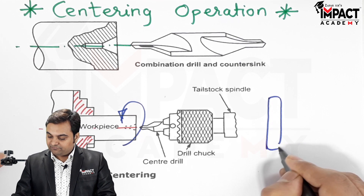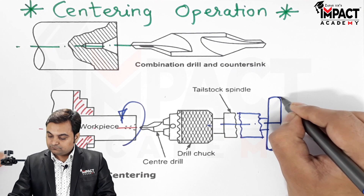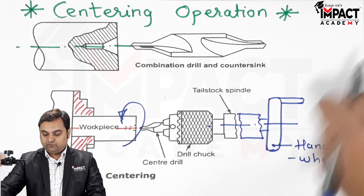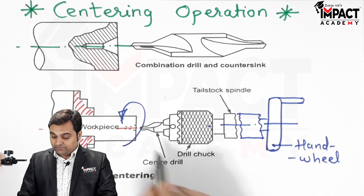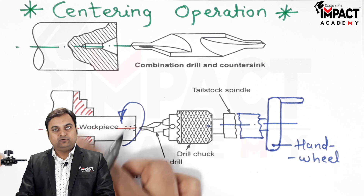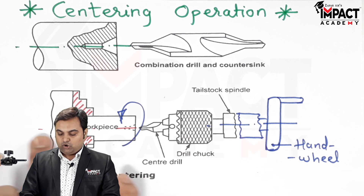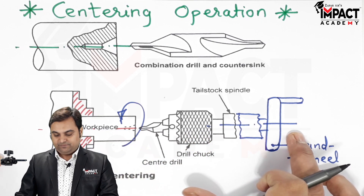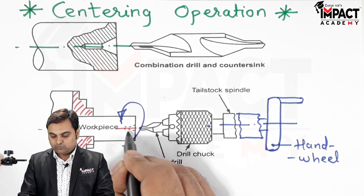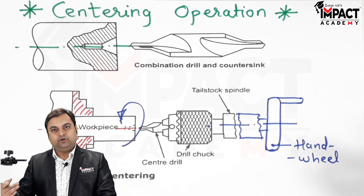At the end of the tailstock spindle we have the hand wheel. When the hand wheel is rotated, the center drill moves forward. At the same time the workpiece is rotating, so the feed is given towards the workpiece along the centerline of the lathe machine, and the center drill produces a conical hole in the workpiece.